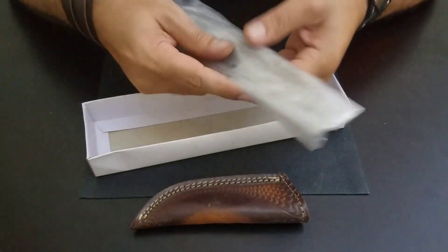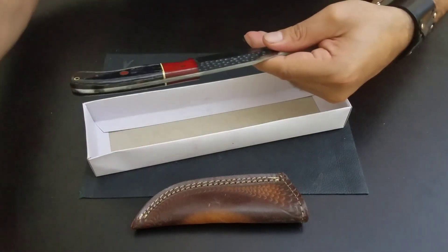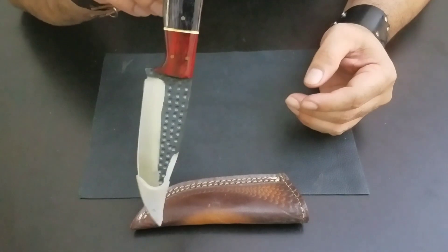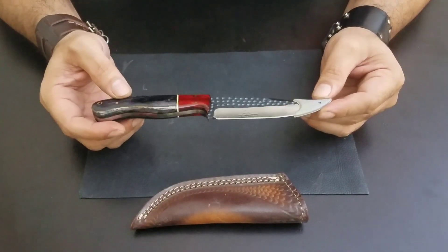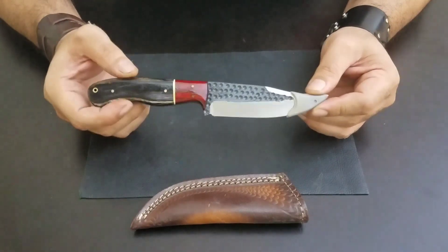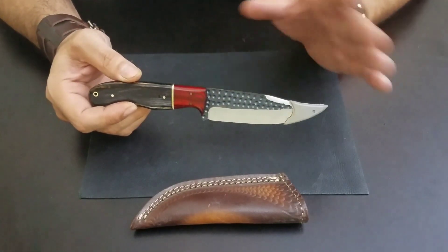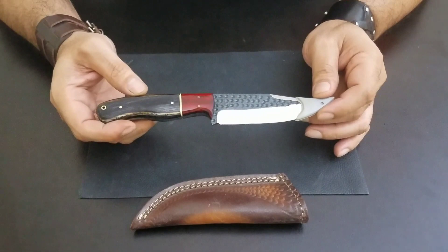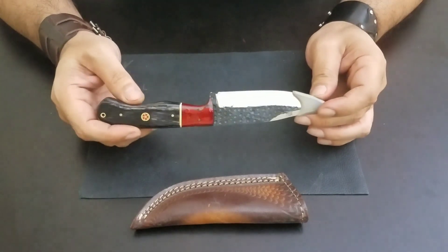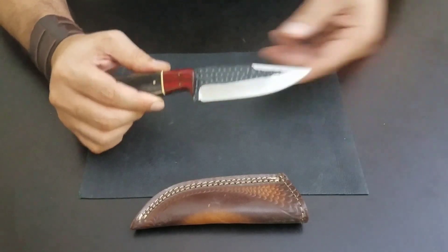Let's check out the knife. It's a high carbon steel, so those who are familiar with knives would know that high carbon steel needs to be kept oiled all the time. This one is oiled up, but if you're using it frequently, remove it and clean it before use. Once you're done and storing it in the sheath for a longer time, just oil it — any kind of oil, obviously not hair oil. Just oil it up and put it back in its sheath so it won't rust.